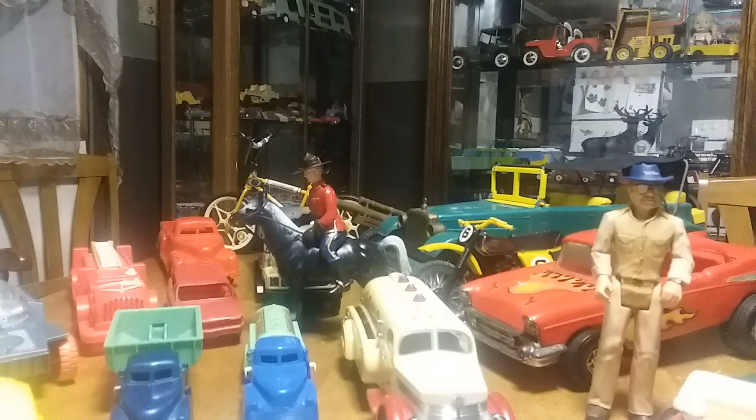Hey everybody, this is Bruce from Bruce's Antique Toy Corner again. I've got some different stuff today. I'm going to go a little different with my filming — instead of doing metals I'm going to do plastics. The reason I'm doing plastics is they're kind of overlooked as toys. Everybody likes metal more than plastic, but I don't only limit my collecting to metal toys. I'll show them to you one at a time from the smallest to the biggest.